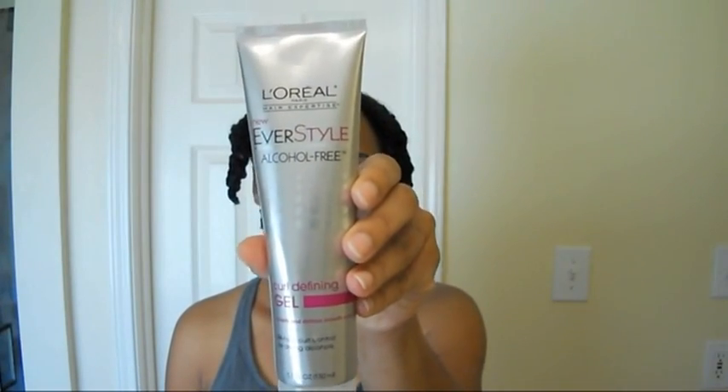Now it's time for me to use my favorite product — the L'Oreal Everstyle Curl Defining Gel. I love this product. This is the best gel in the whole wide world. This product definitely gets two thumbs up.